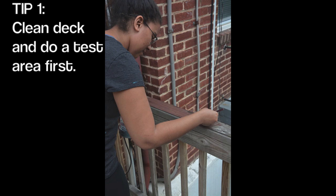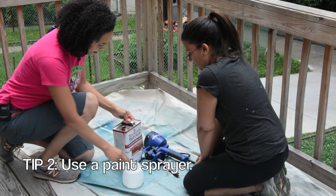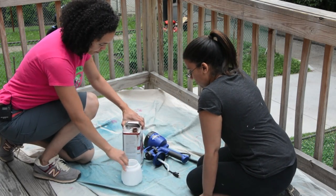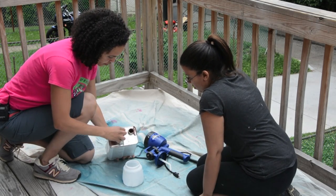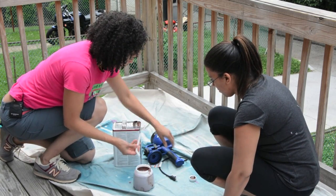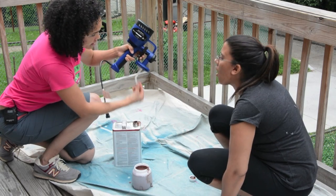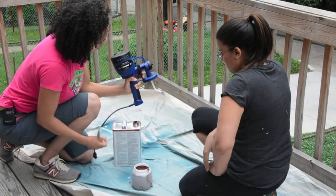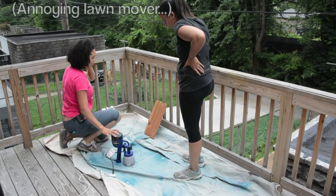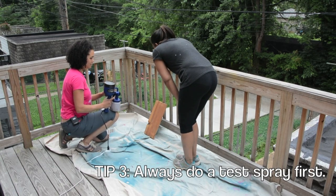To get started, we're going to do the outside railing first using the HomeRight Finish Max. We need to pour the stain into the container — since we're using stain and not paint, we don't need to water anything down, just pour it directly in. There's a little tube — I call it the tube sucker — and if you're spraying downward, the stain goes toward the front of the cup, so you want to position this accordingly. Then just screw it on, plug it in, and always do a test spray first so you can adjust the nozzle.